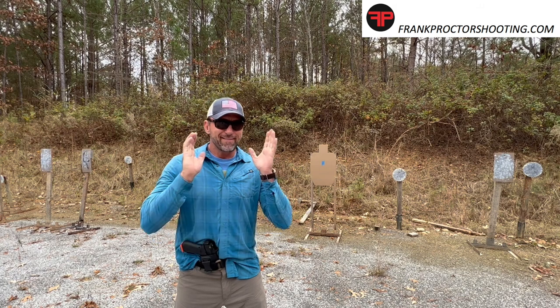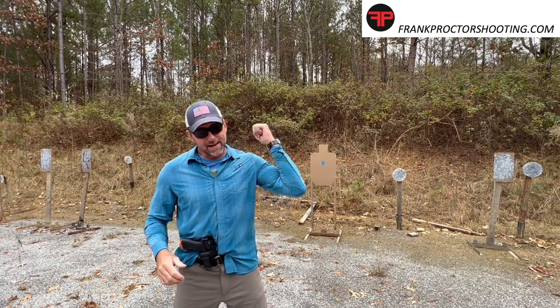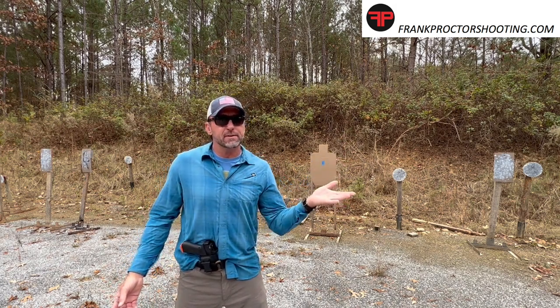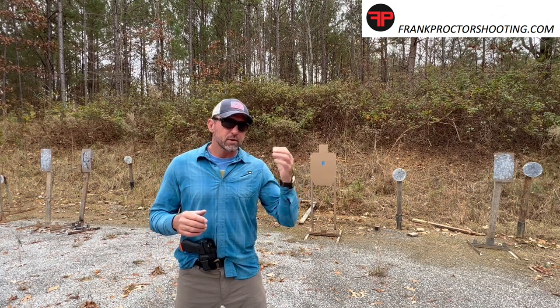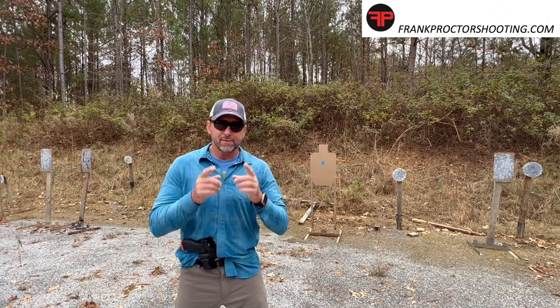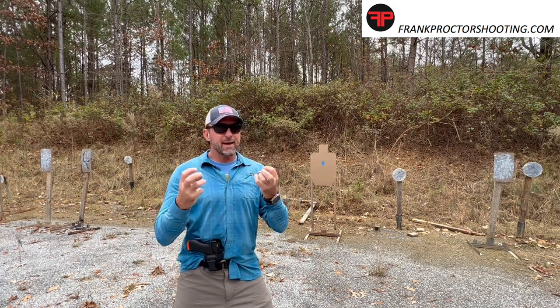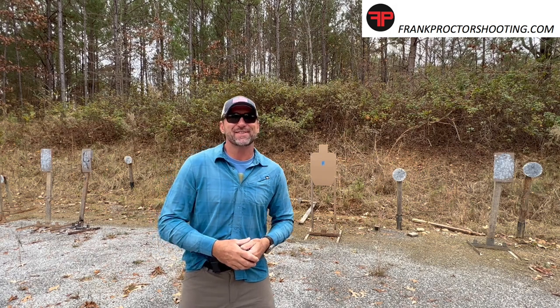For me, the sweet spot is usually somewhere in the five to ten rep range, but usually not a lot more than that. This is actually a decent investment of five to ten minutes of your day as a shooter — just a little trigger work, focus on the things you want to see. See what's happening, let your body make some adjustments. That's all I've got for right now. We'll see you next time.